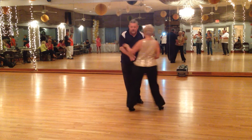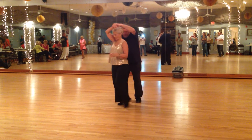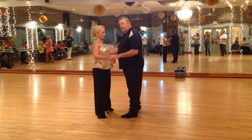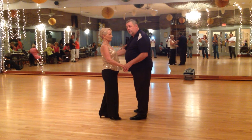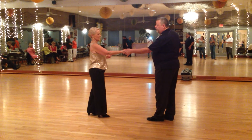You didn't do your anchors. Okay, here we go. 1, 2, 3 and 4. And we both move to the left on 4. Then we can anchor in place, 5 and 6. Or we can anchor by moving apart, 5 and 6, and go back to an open position.